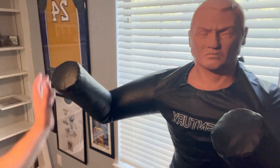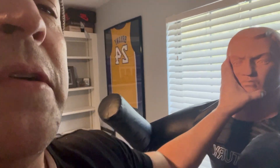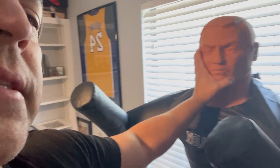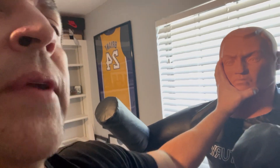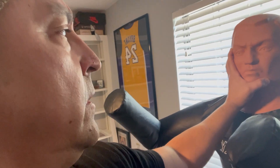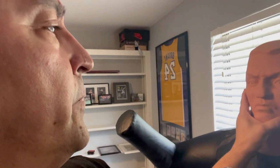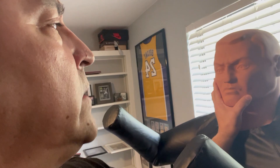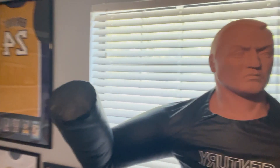Hey y'all, got this BOB XL from Century. I wanted to learn some new moves, some striking type of moves, and practice these things for repetition. This is what I had in mind — to work on some realistic type of striking and just practicing familiarity with certain hit points and certain strike areas. I've seen this in the past but never really tried it, and just here recently I wanted to start.